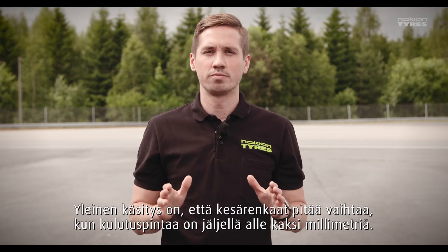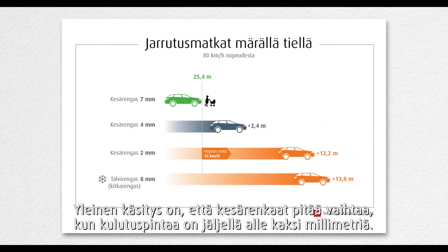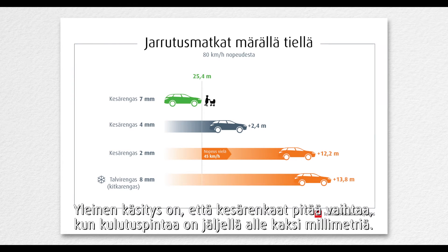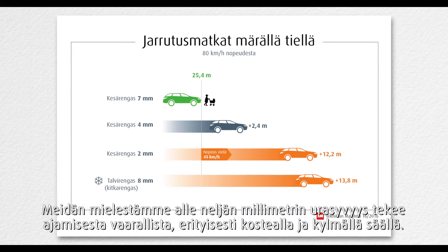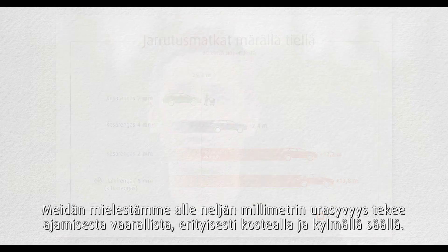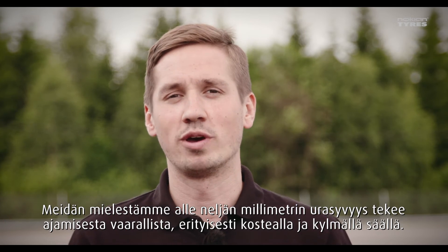Common thought is that when a summer tire has less than 2 mm tread depth it should be replaced with a new one. Our opinion is that less than 4 mm tread depth makes driving situations dangerous, especially in wet and chilly weather.